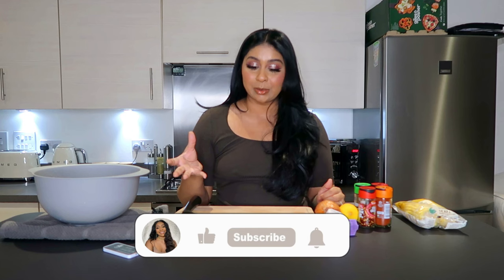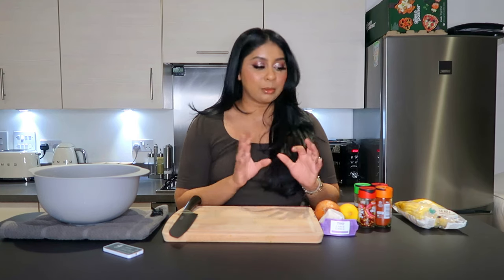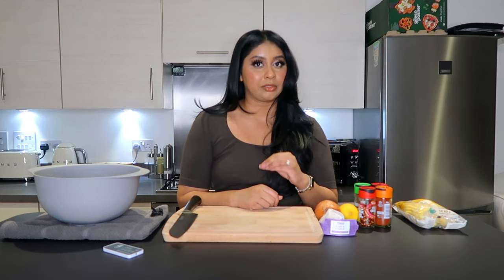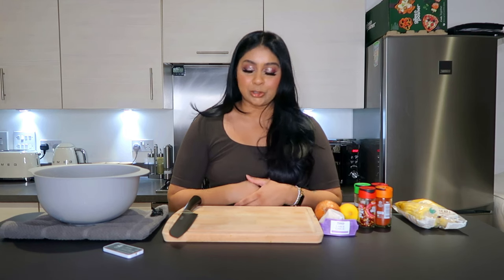Hi guys, welcome back to a new video! Today we're going to be making a seafood boil — finally in my kitchen making some food content for you guys. It was highly requested and I've been making it a few times now. Seafood boil is like my favorite dish; it just warms my heart, warms my belly, fills you up, and it's actually quite easy to make.